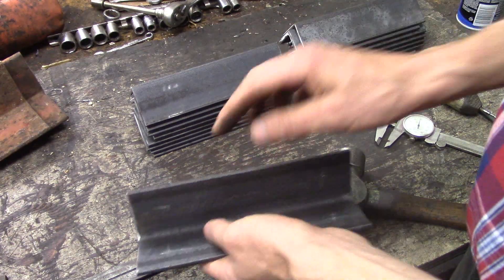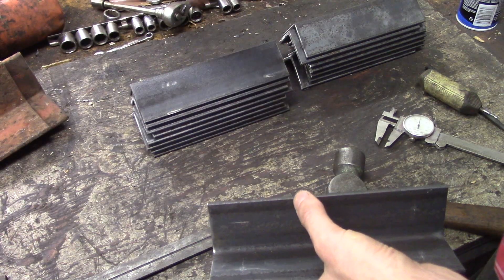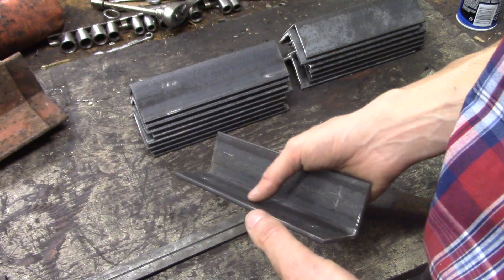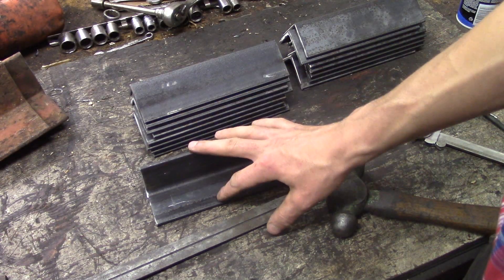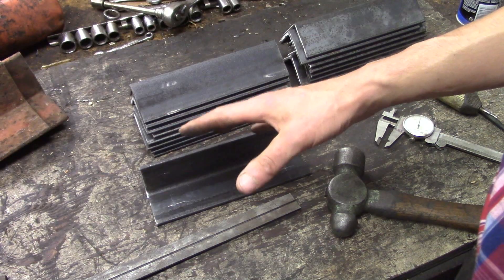That is extremely tedious — a lot of cross-hatching and a lot of center punching for all these parts. It's just not a good way to go. So let me show you a little trick, or technique, at the drill press that will make this go a lot easier. This is more commonly used on a milling machine, but you can adapt this concept to a drill press.